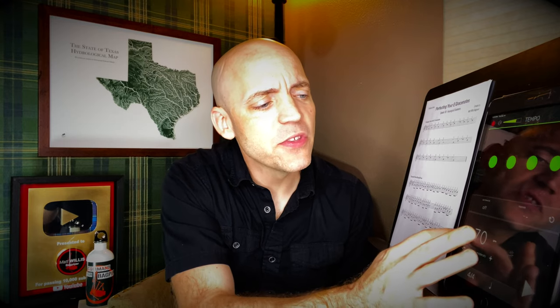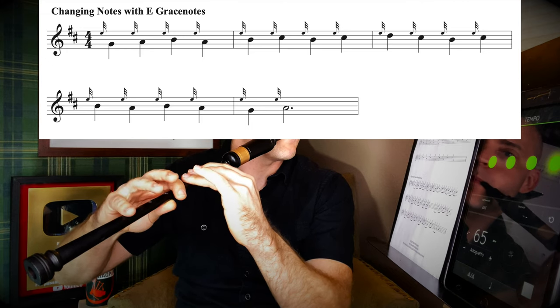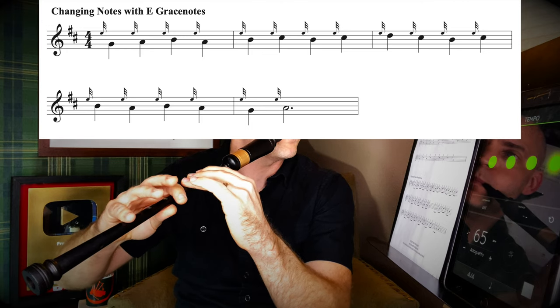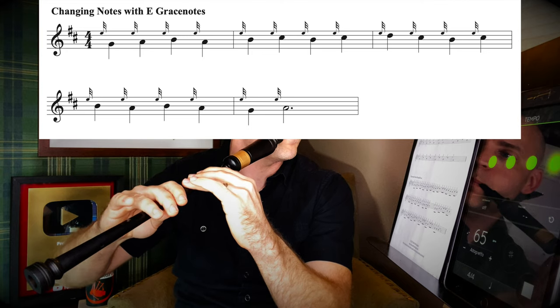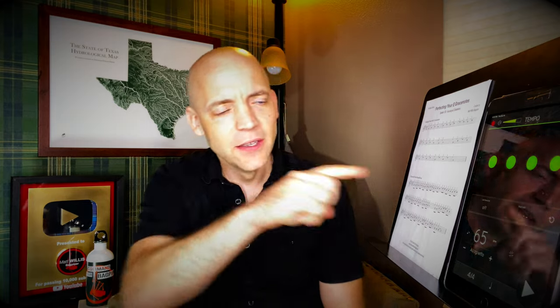I'm going to go ahead and try these first five measures, ending on that dotted half note A in bar two of line two. We have the metronome set at 65 beats per minute — pick a speed that works for you; if it needs to be slower, by all means slow it down. If you find certain changes are particularly difficult, perhaps turn off the metronome for a while, sort out that particular change to get it clean, clear, and accurate, then throw the metronome back in and try to get those grace notes to land on the chirp of the beat.